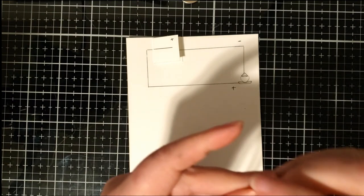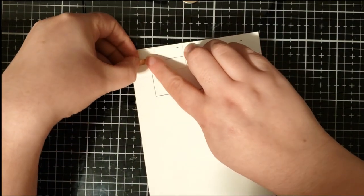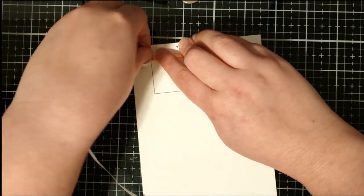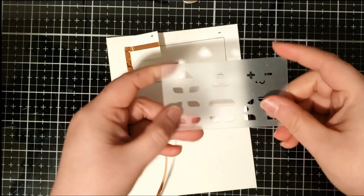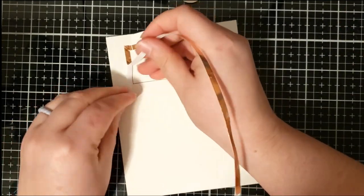Moving on to creating the circuit using some copper tape — I already used a pencil to trace the outline of the circuit and I'm just going to follow along that outline with the copper tape to trace those pencil marks. I used the stencil to figure out the placement of the LED sticker light.